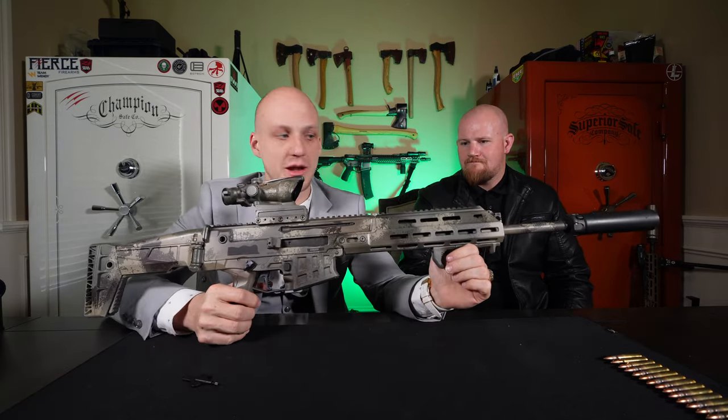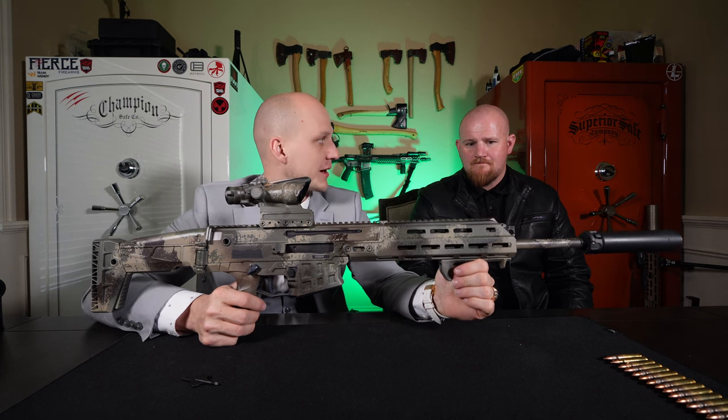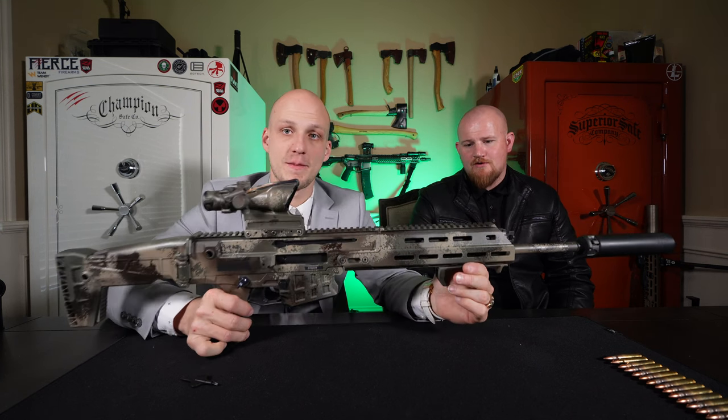Alright guys, we are back now. We got the gun finished being painted and it turned out freaking amazing — better than I thought it was going to for the first try.